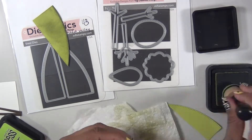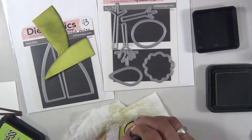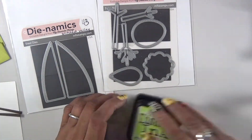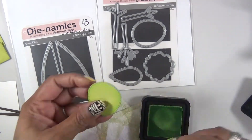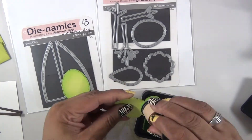I used distress ink to kind of spruce up the edges — this particular green is Peeled Paint distress ink. And for the trees, I used a little Twisted Citron.